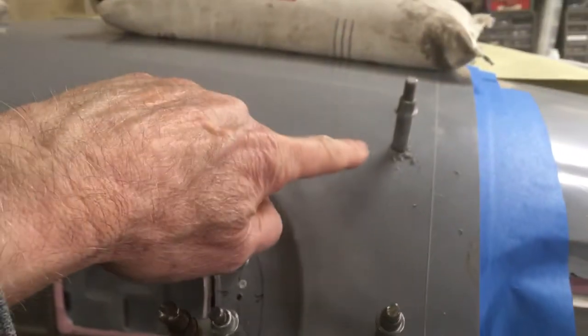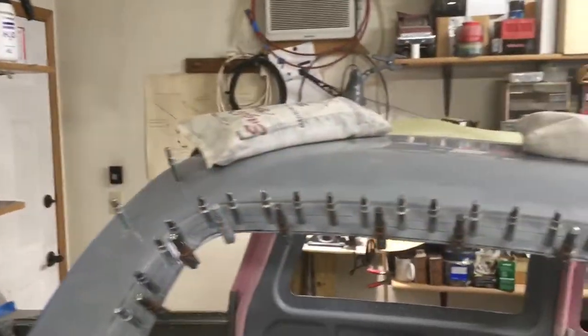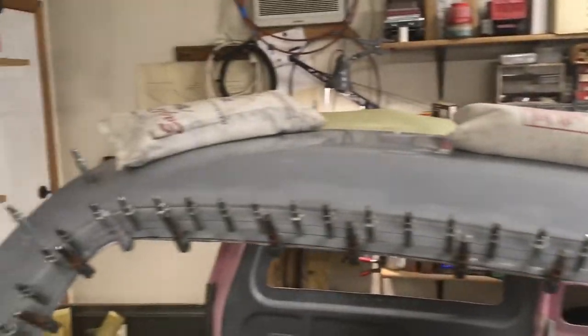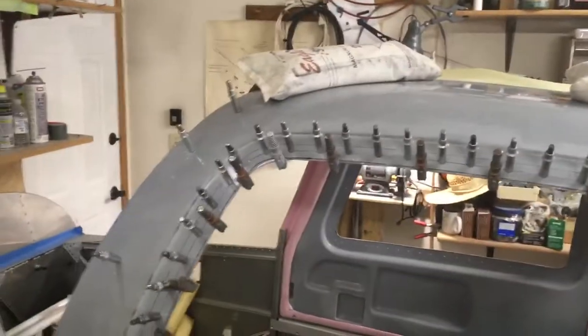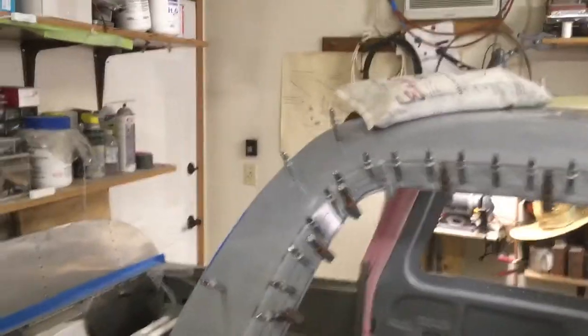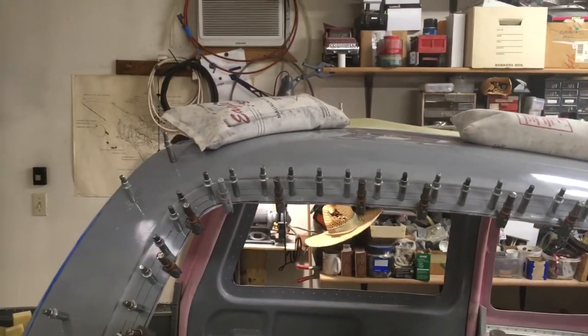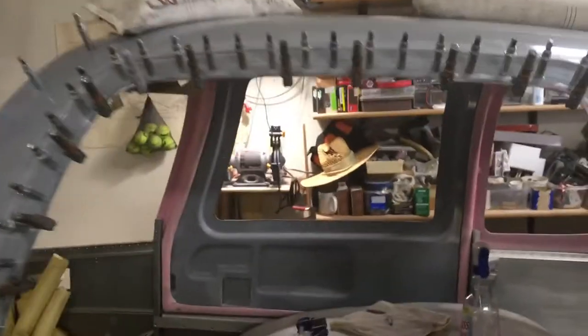You can see extra clecos here and a few up here on the front edge. What they tell you is to use some method of weights, and I've got two 25-pound bags of shot up there holding that down. But when you get it all set up and glued — it's all glued with fiberglass resin — there's nothing really holding it together, so you've got to figure out how you're going to clamp it. It's difficult to clamp.